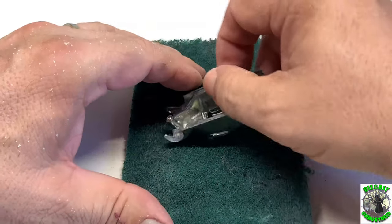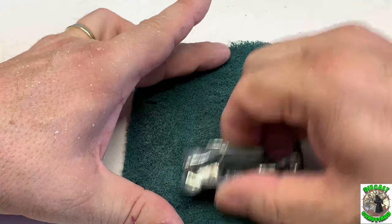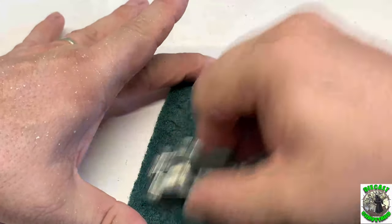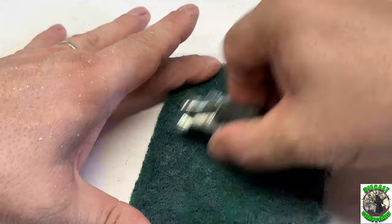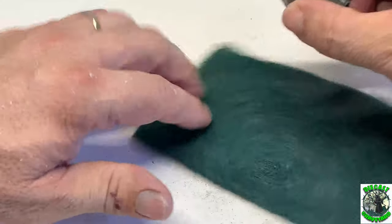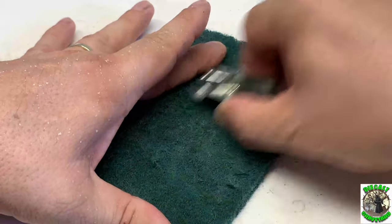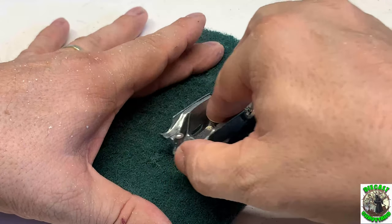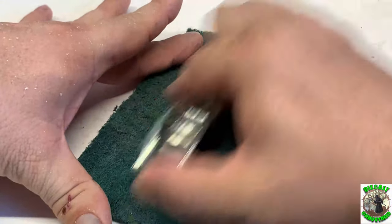First thing we need to do is use the Scotch-Brite pad to do our best to get that toning off there. Just rub it back and forth. Be careful not to go too hard because you're liable to take the zinc plating right off the car. Now there are different colors for different abrasive levels for the Scotch-Brite pad. And as you can see it's working — that's working real good. I'll use this Scotch-Brite pad and then come back in with some steel wool to smooth that out.